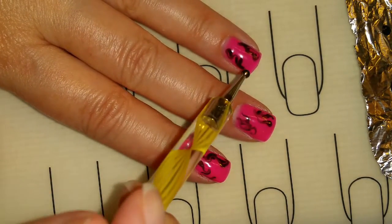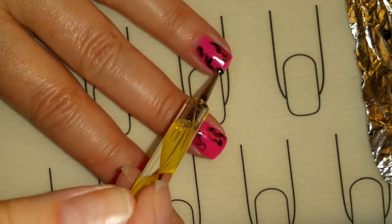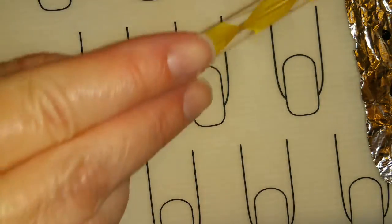Now I'm going to add a little fake gem right here, so I'm going to back it with black. I'm just going to add a little black dot right there and I'm going to cure that right now.